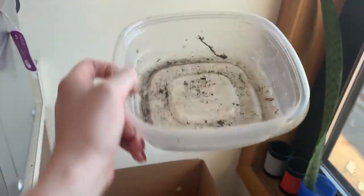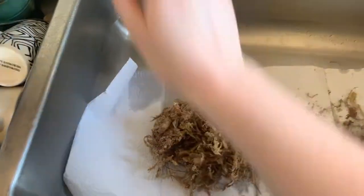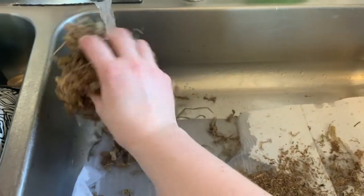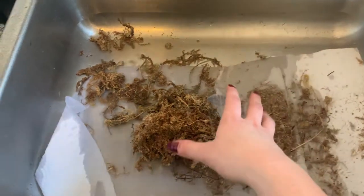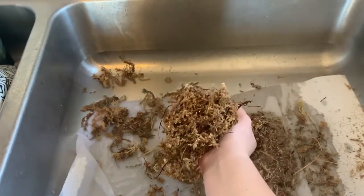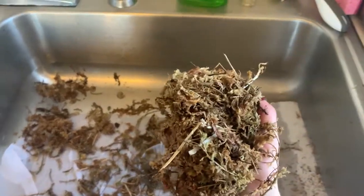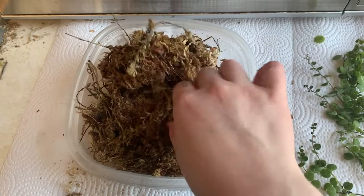What I'm going to do is soak it in water, put it in the container, and set the propagations on top. So here at my sink, I'm taking a handful of moss and soaking it in water — sorry about my dirty sink. Then I'm squeezing it out with both hands, making sure all the excess moisture is out so there's nothing just lingering behind.